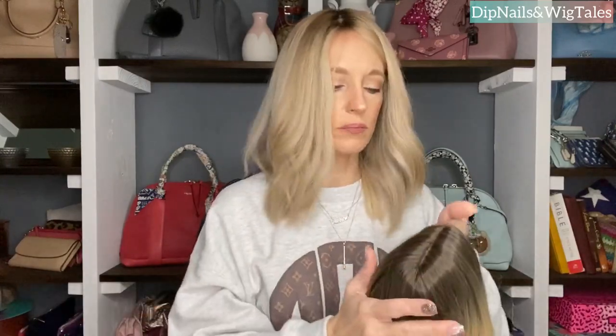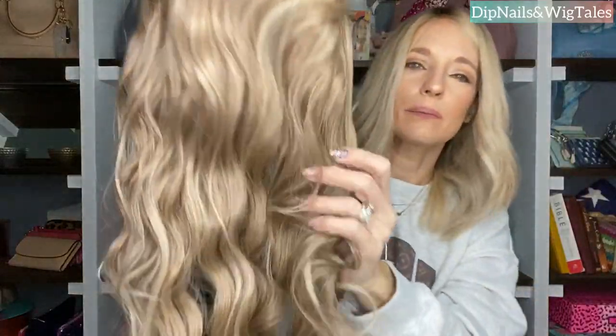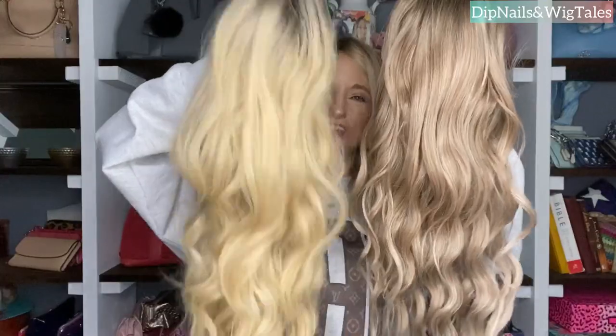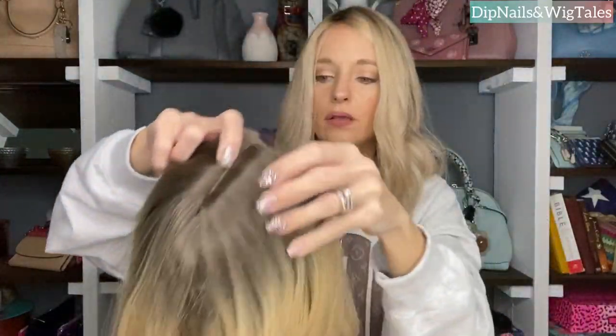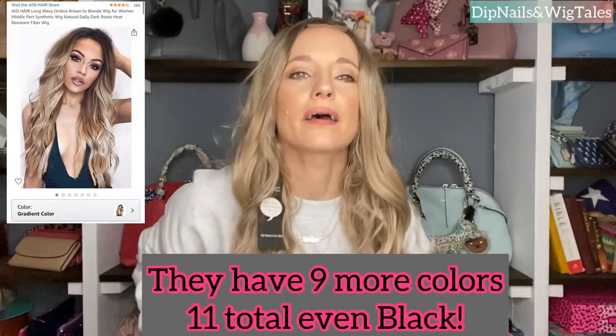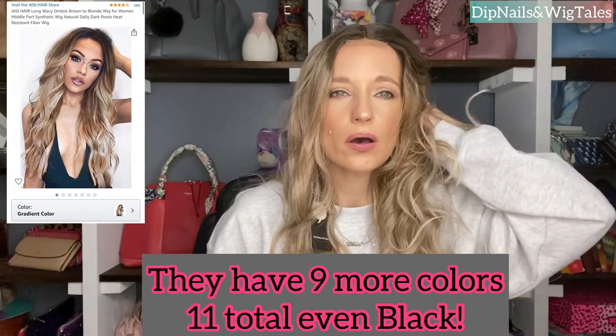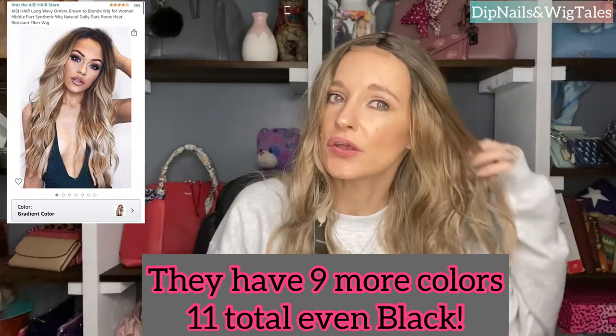I'm only going to show you one all made up today, which is the other one. This is the one I like — it's like a darker, rosy gold brownie blonde. Same cap, all that. I love the color. Let me let you see them both together. Do you see how this one is so yellow? If you like that warm blonde, you will love this one, and the link will be down in the description box. Color is everything when you're choosing wigs. If you don't like a certain color, as soon as you put on a wig, you're going to hate it if it's not your color.